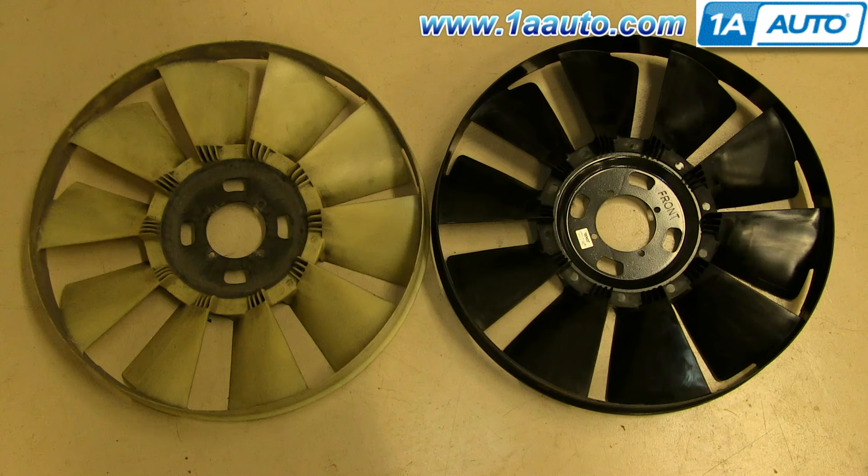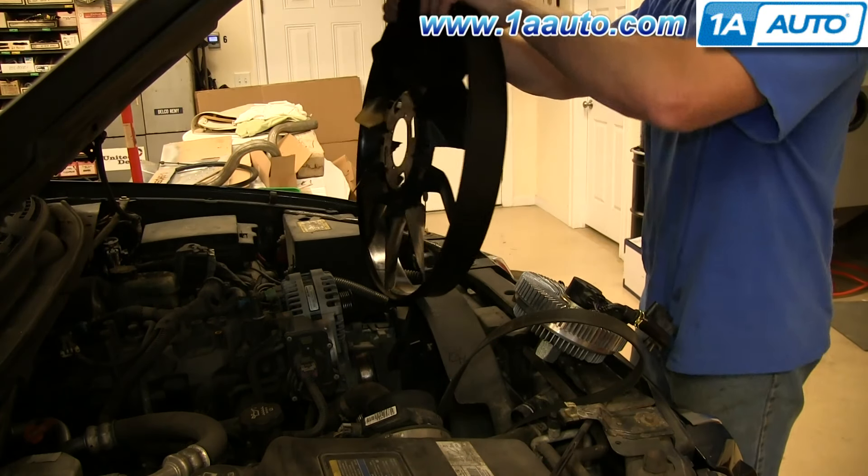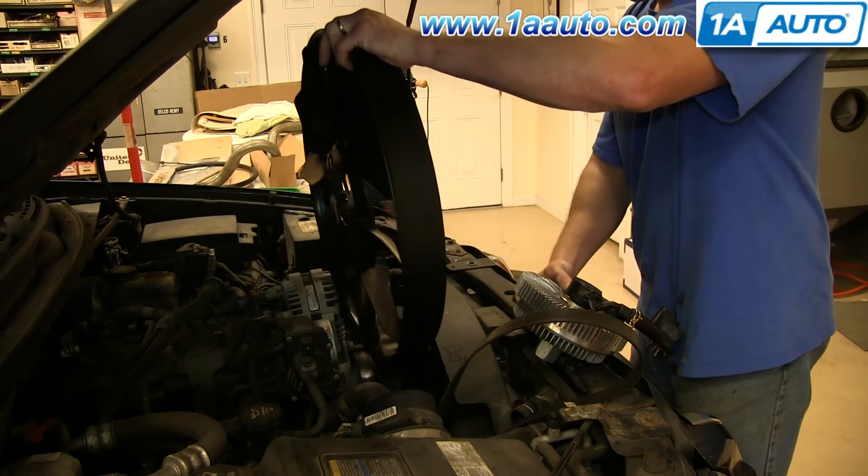On the left is the old radiator fan and on the right is the new one from 1A Auto. You can see they're identical and they'll fit exactly the same. The smooth side of the fan faces the front and the bladed side of the fan faces the back.